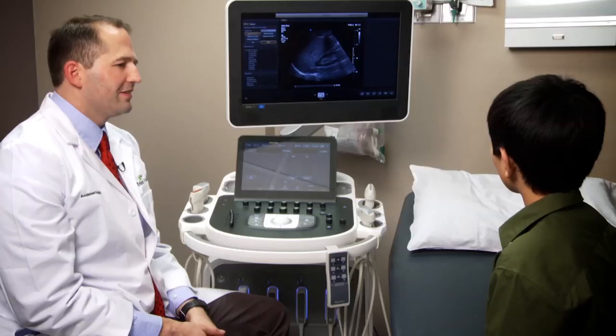Well, hello, Dr. Grigg. So, we're going to be talking about this neat little ultrasound here. What does it do and how does it work?